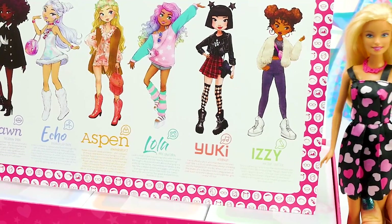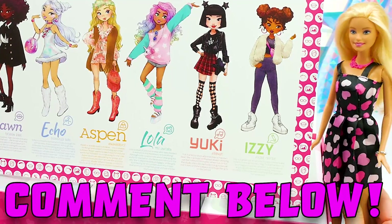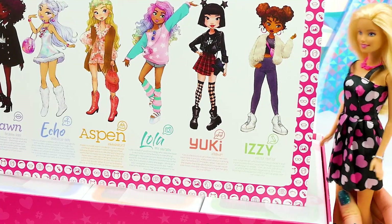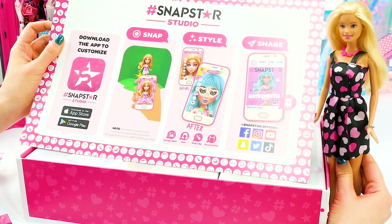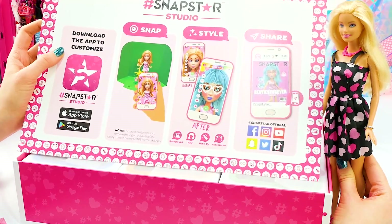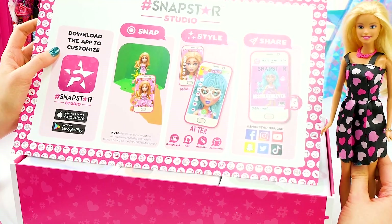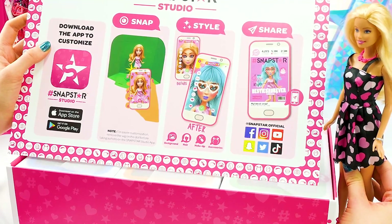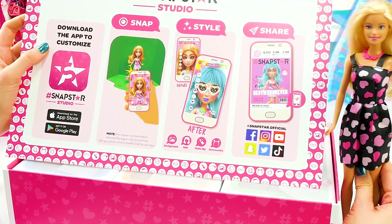Which one is your favorite? Whose style do you relate to the most? Leave a comment down below and let me know. I love Aspen's boho vibe, and Lola's cool 80s vibe, and Yuki's awesome goth vibe. So fun. Here are our instructions. The first thing to do when you unbox your Snapstar is to download the app to customize. You can download it on the App Store through Apple or through Google Play. If you don't have your own cell phone, you can totally ask for your parents' permission to borrow theirs.